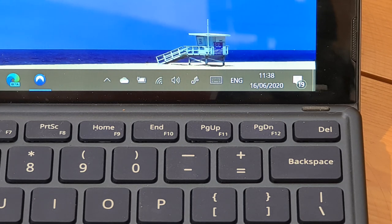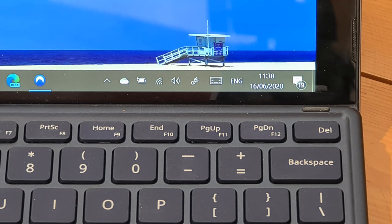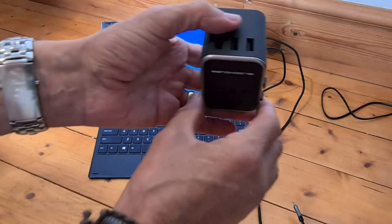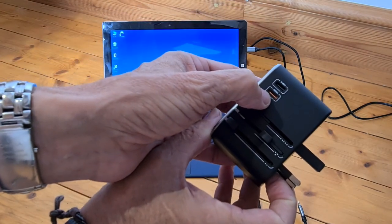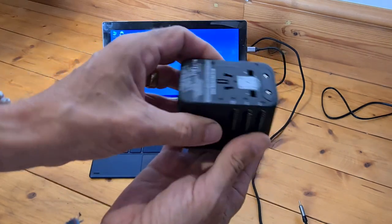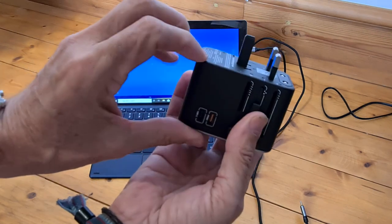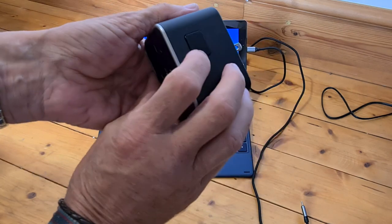I've never had a travel adapter that's been powerful enough to do that. So not only have you got three standard USB ports on there, you've also got two USB-C ports, and it will charge this two-in-one, which is absolutely fantastic. I'll take it out and you'll see it stops charging. One last look — three standard USB ports on top, two USB-C ports on the side with one being a quick charge port. For adapters: Europe and Asia, UK, and America.